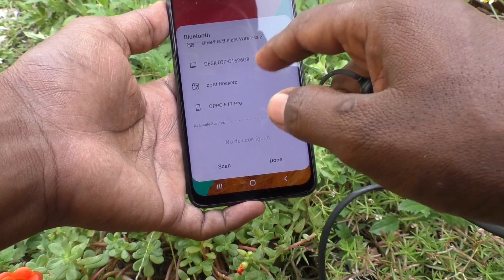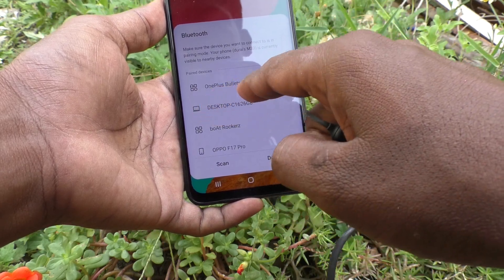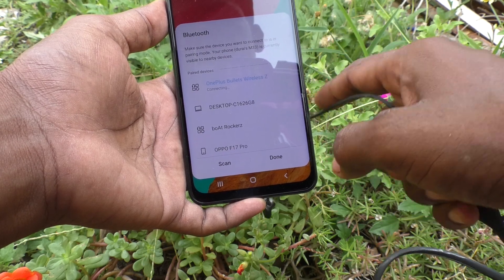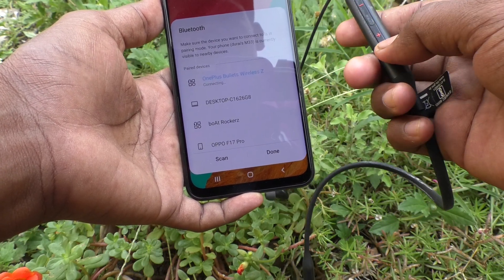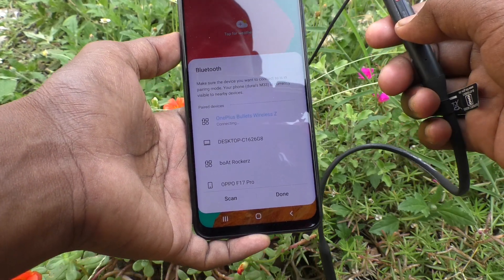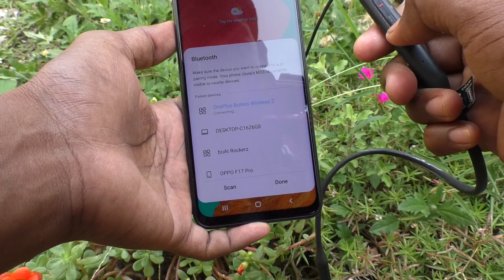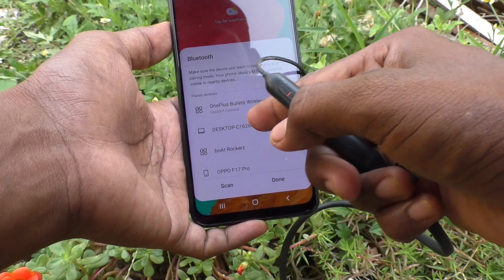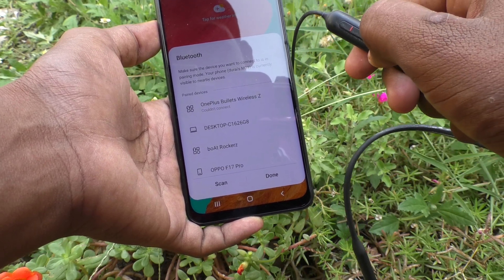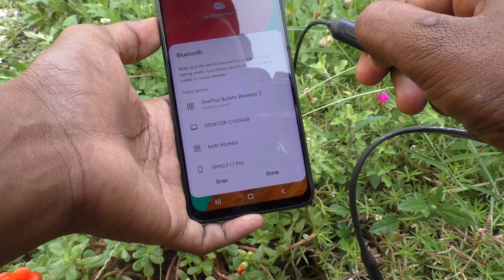These are all four devices already paired with my phone. Now I click on OnePlus Bullets Wireless, and if it is turned on it will be connecting — just wait. It couldn't connect because it's not turned on, so you have to turn on this device.